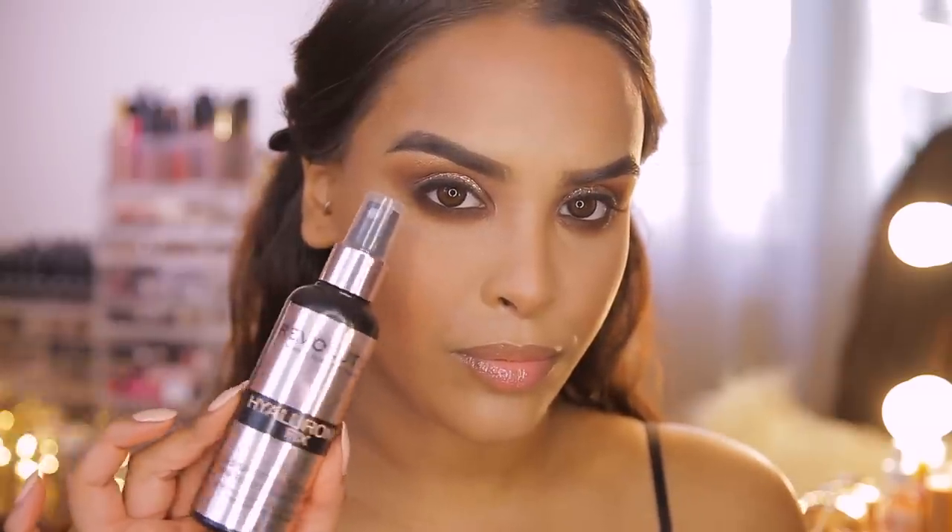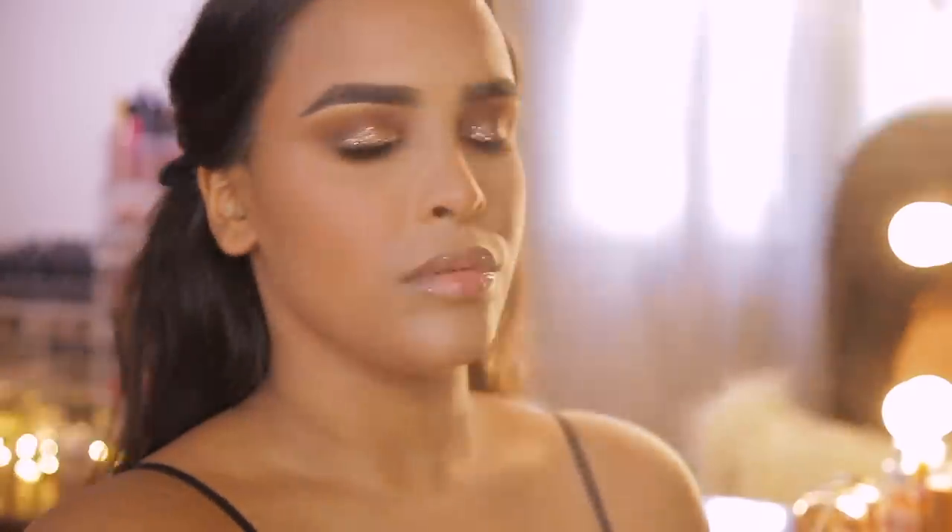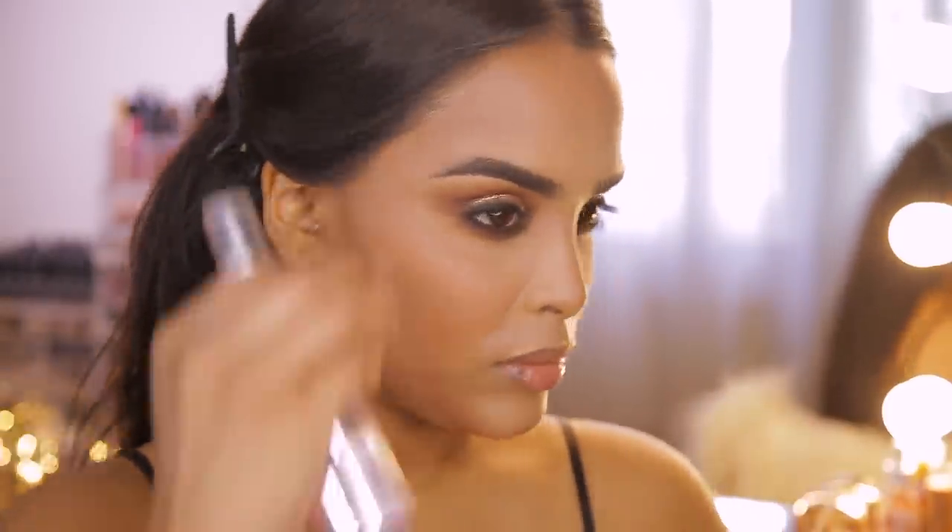Since I love a dewy look, I'm going in with the Revolution Hyaluronic Fix and spritzing my face to make my skin look a bit more like skin and bring some life back into it.